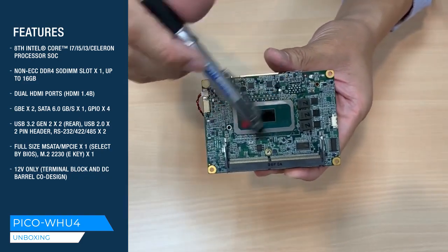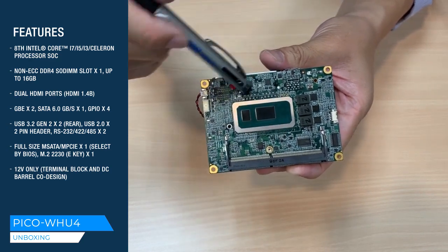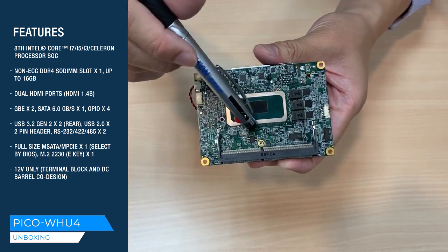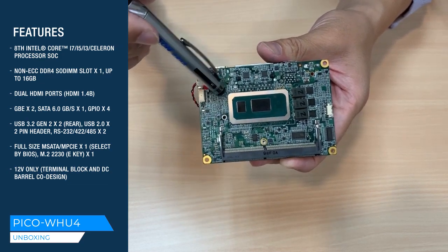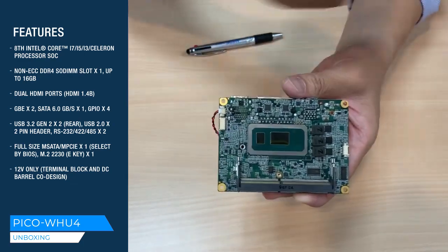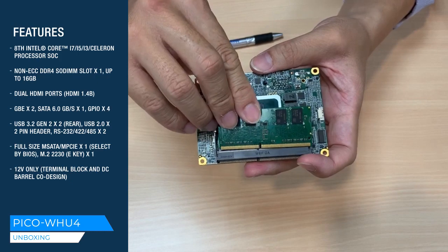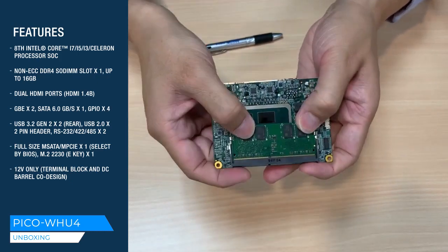Here is the 8th generation CPU — Whiskey Lake. With the CPU on the soldered side, it is easier and more friendly for our customers to design a thermal dissipation. And here we have DDR4, supporting up to 16GB. Just plug in like this.